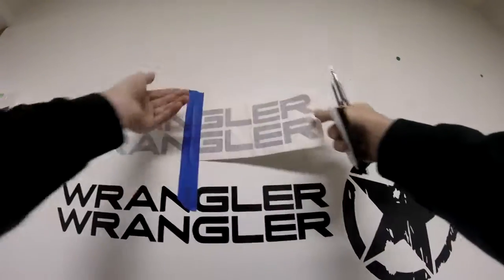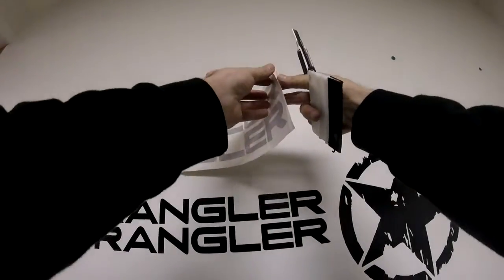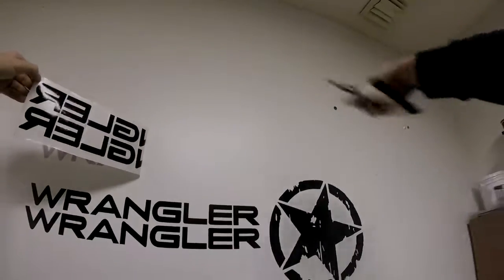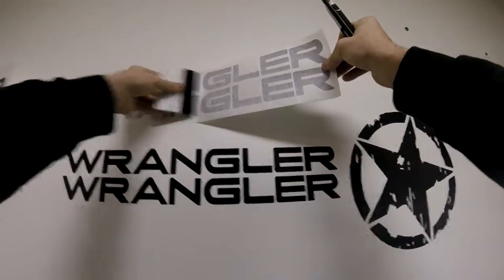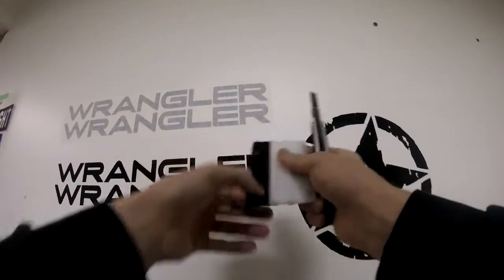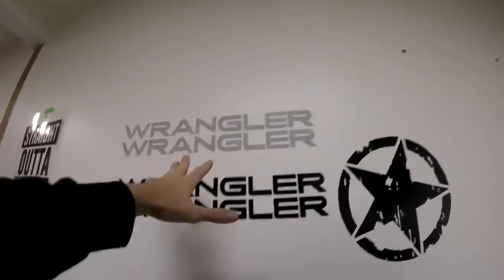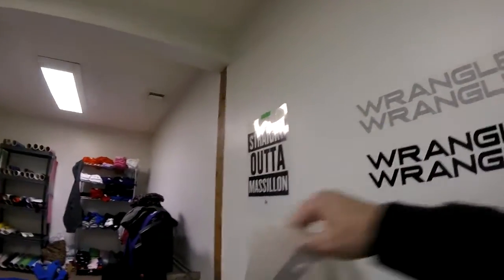Once the first side is laid down, do the same thing on the other side. Release your masking tape, peel back making sure the decal comes with it. Pull away from the intended surface and slowly card down a couple inches at a time. A credit card works, a squeegee works better. If you only have a credit card, wrap a little microfiber towel around the end so it's nice and smooth. Since this is a semi-gloss wall with a satin feel, this decal isn't going to stick as well as it would on a car, so I'll let it sit a few minutes.